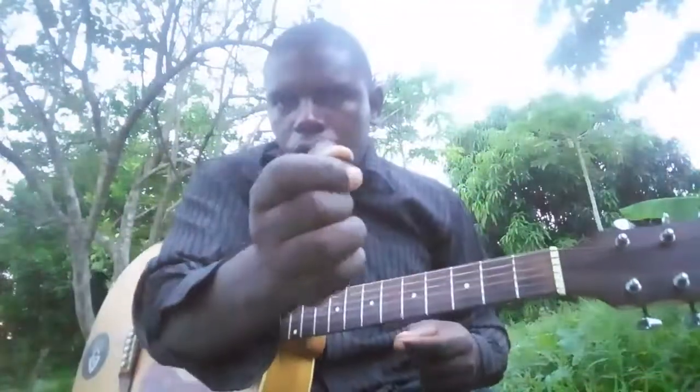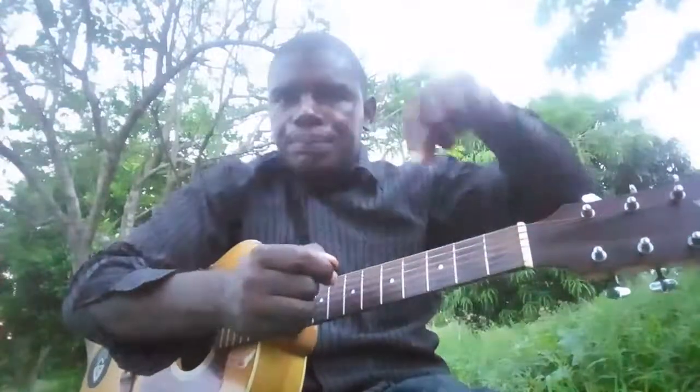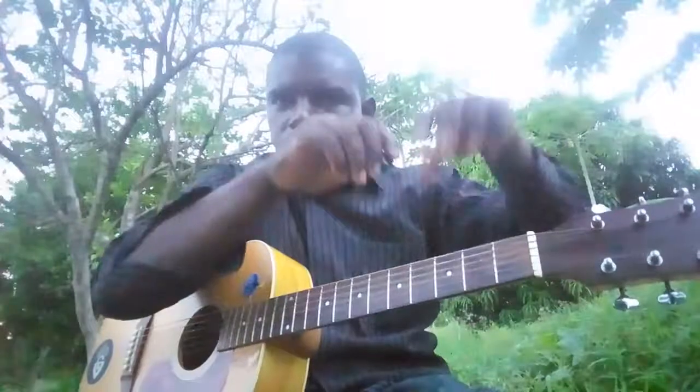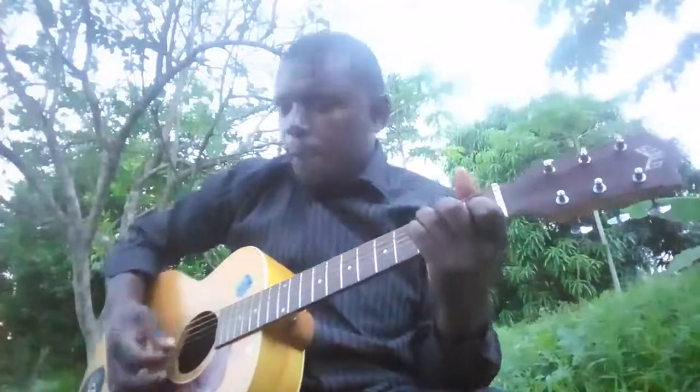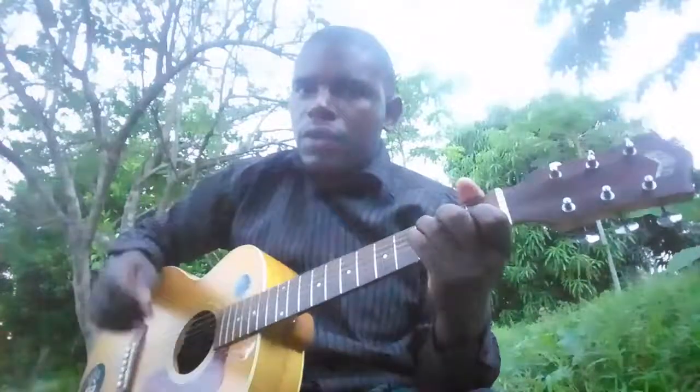As you can see, it has some striations on this part where you hold it, so when you hold it you feel like you are holding some dots which are grouped together and the grip is very nice. Since they are nylon, they are not plastic, so they bend easily.